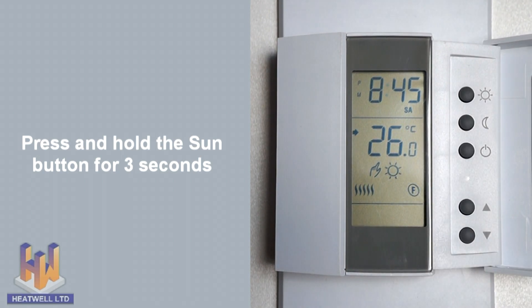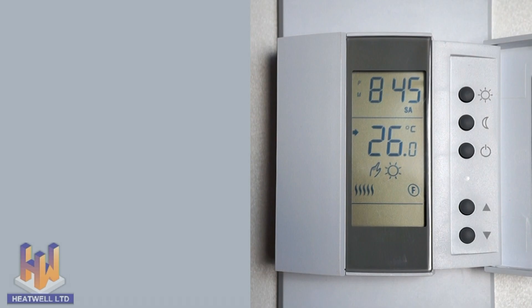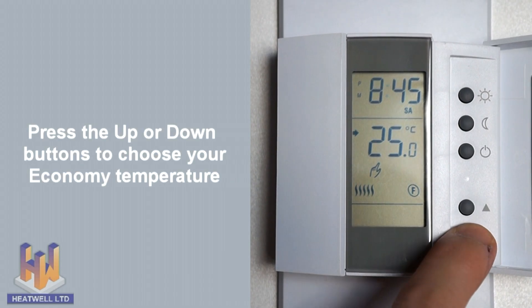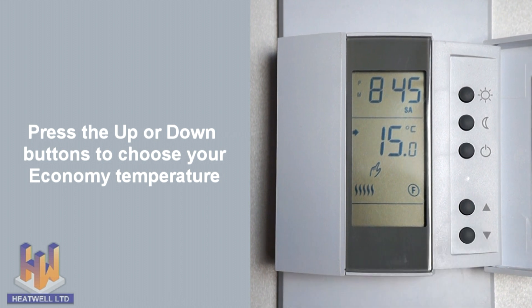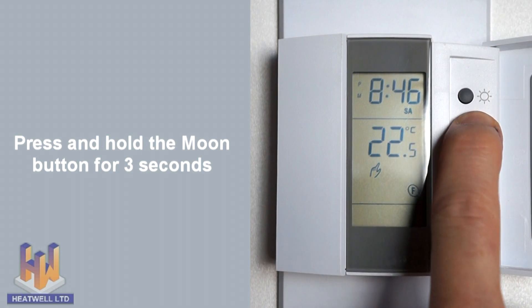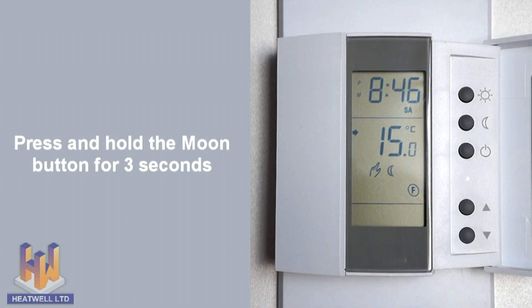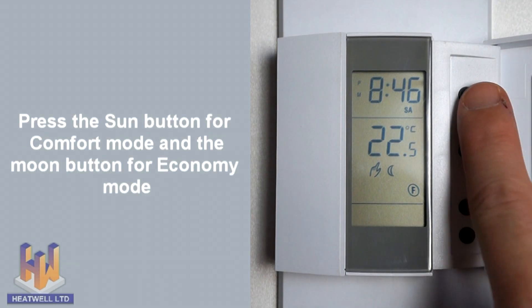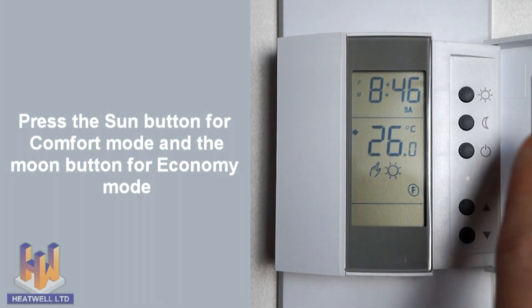Then press and hold the sun button for 3 seconds. When the sun symbol appears on the screen, your comfort temperature has been set. To change between comfort and economy mode at any time, press the sun or the moon button.